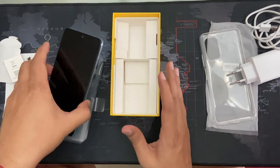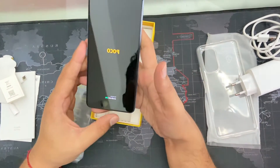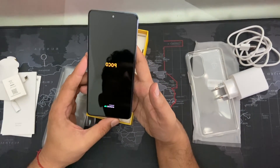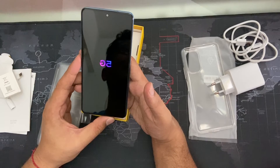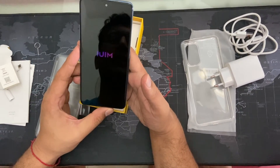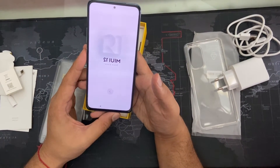Let's start the phone now. So it's powered with Android 11 and the Snapdragon 870, which is quite faster and less hot than the 888. So this is like the best flagship killer for the time being. It comes with MIUI 12.